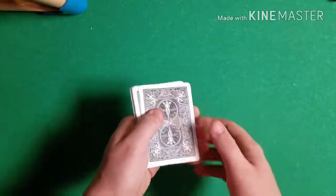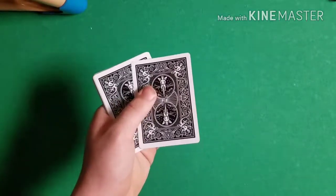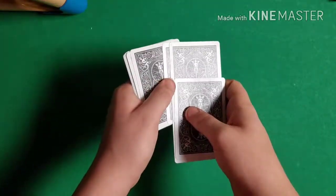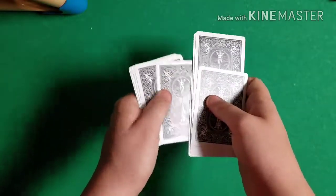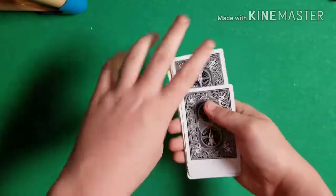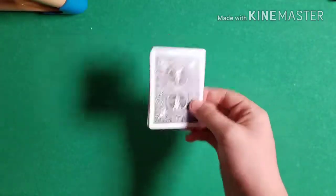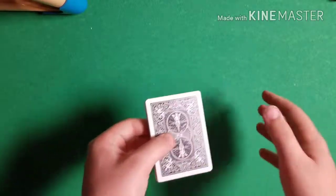Then say: 'Another way I see people trying to mix up cards is separating the cards and taking out every other card.' All you're doing here is in-jogging and out-jogging cards — just moving cards to the bottom and to the top. This is very simple and doesn't take much work. Then peel out all the out-jogged cards and set them on top.